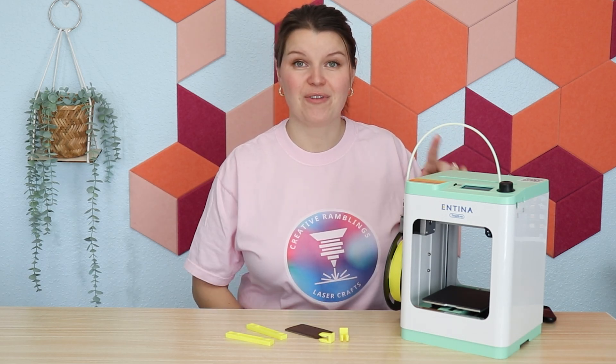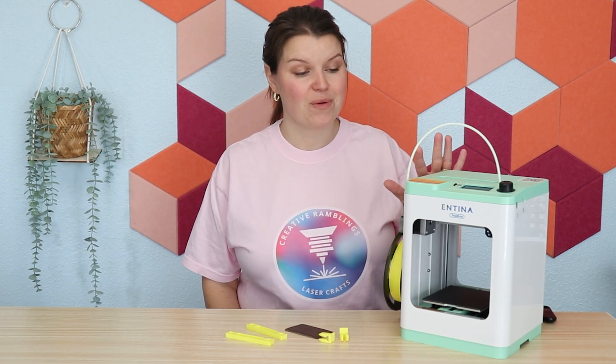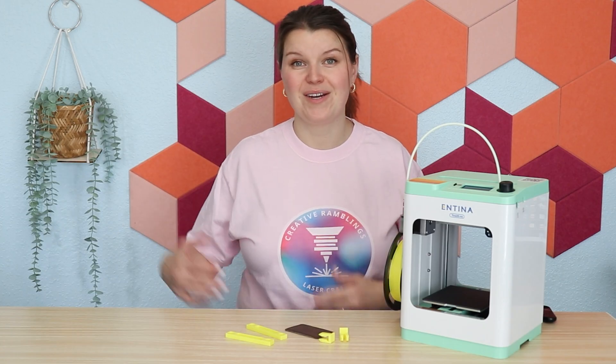This cute, compact, budget-friendly 3D printer has been helping me create high-quality laser projects. So I'm going to share with you how I'm using this and how a 3D printer might benefit you alongside your laser.